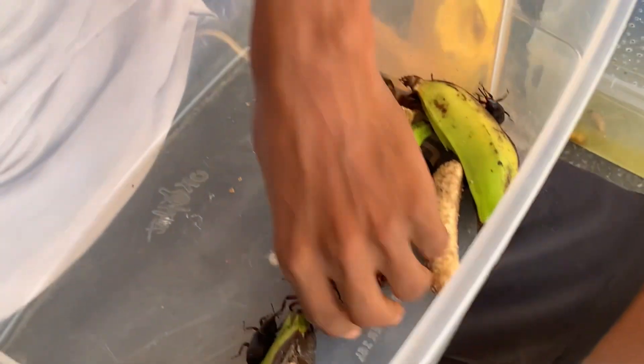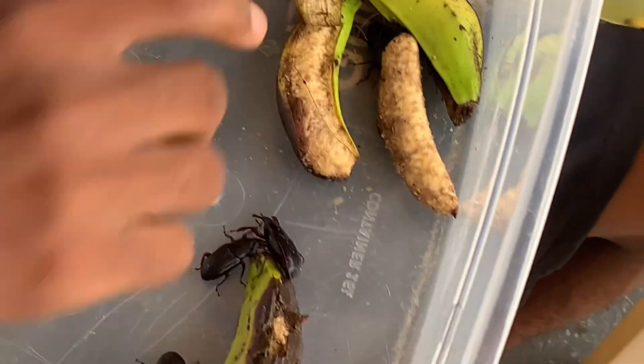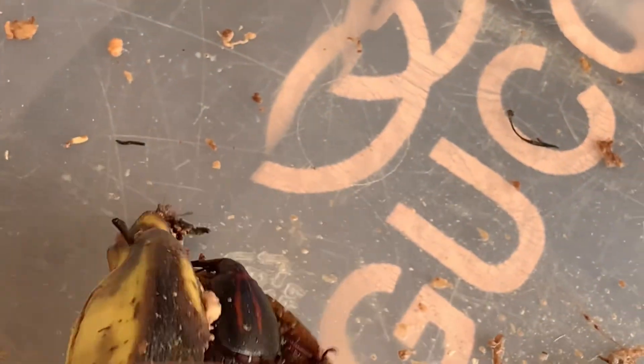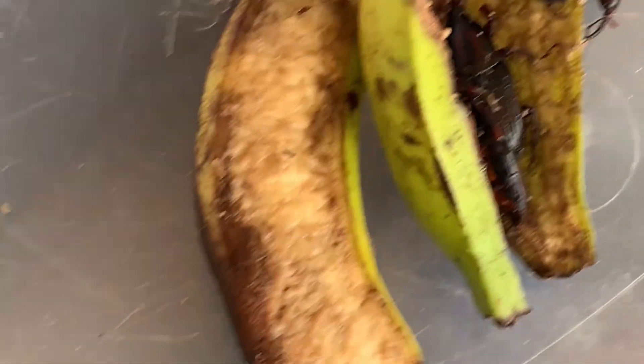Bring the camera close, let me show you their eggs for those that have not seen them before. Now this is the box — if you look at it, you can see the weevils inside. Bring the camera close, look at their eggs. Can you see this white substance that looks like a grain of rice? These are their eggs. Look at another one.